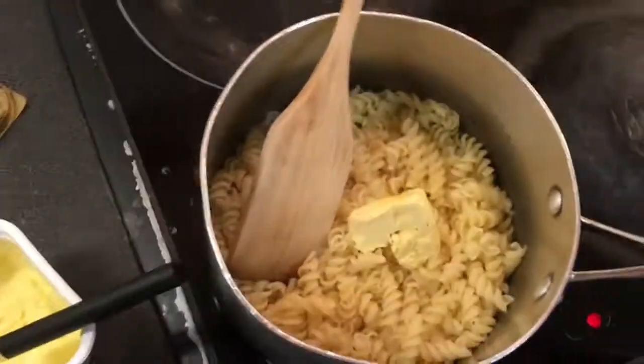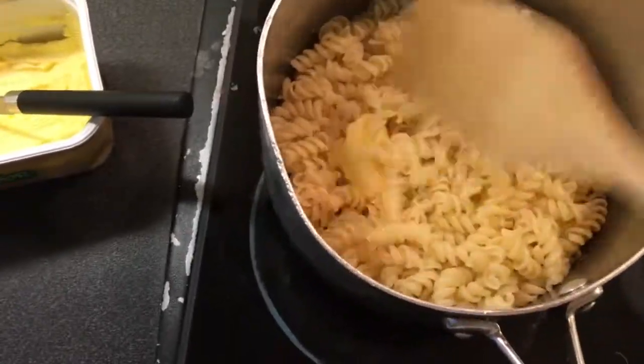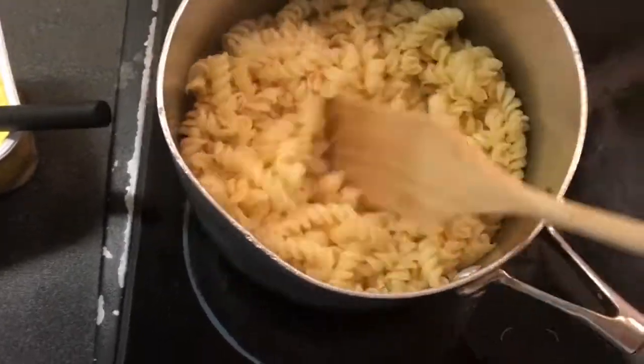Step 17: now you have to fight the butter because it's cold and hard like a rock. Step 18: stir the butter into the pasta using only one hand. Appreciate the sexiness of the pasta.